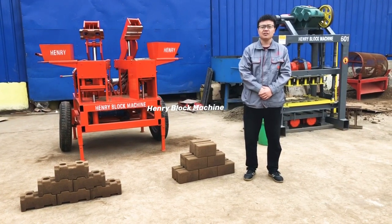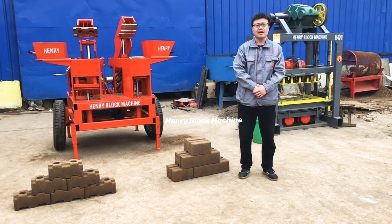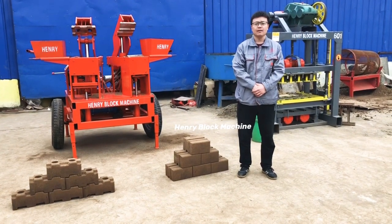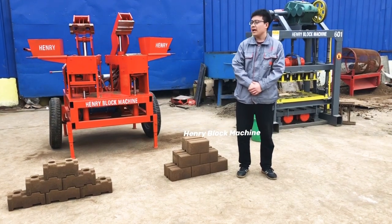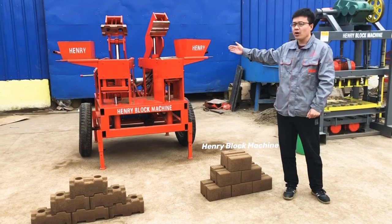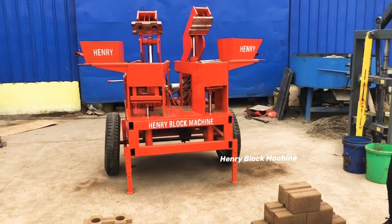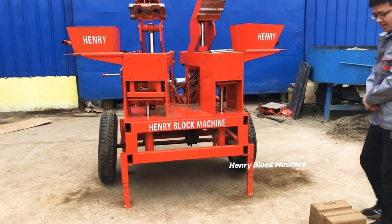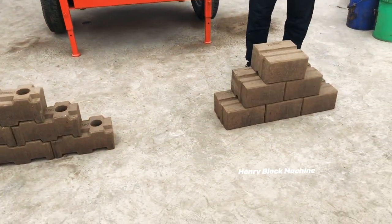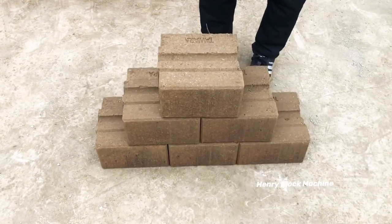The model number is called M7MI with a double press hand. What you see here is our soil interlocking bricks making machine, and over here are the bricks it produced just now.